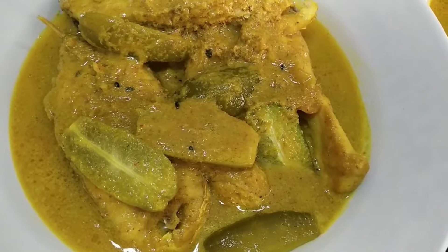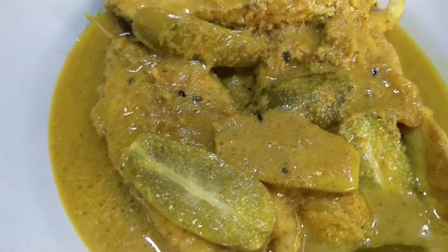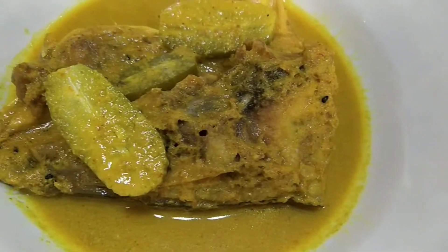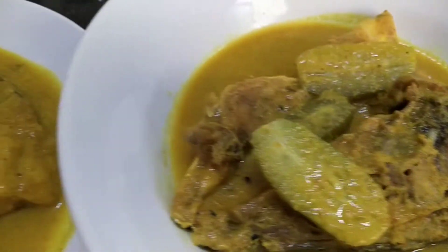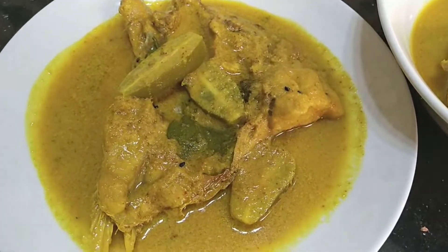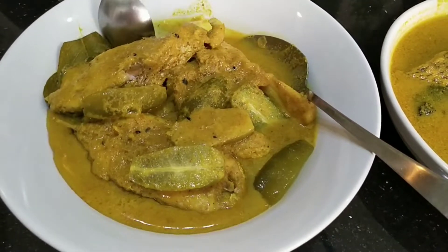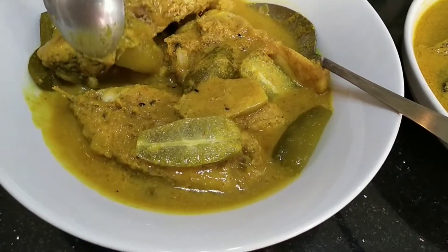Memasak itu mudah sekali. Harapan Tetis Kek, teman-teman semua keadaan baik-baik, sehat-sehat, penuh sukacita, tetap berkarya, meskipun masa-masa pandemi seperti ini. Semangat dan sukses buat teman-teman semua. Oke, tanpa berlama-lama, yuk langsung aja kita buat.